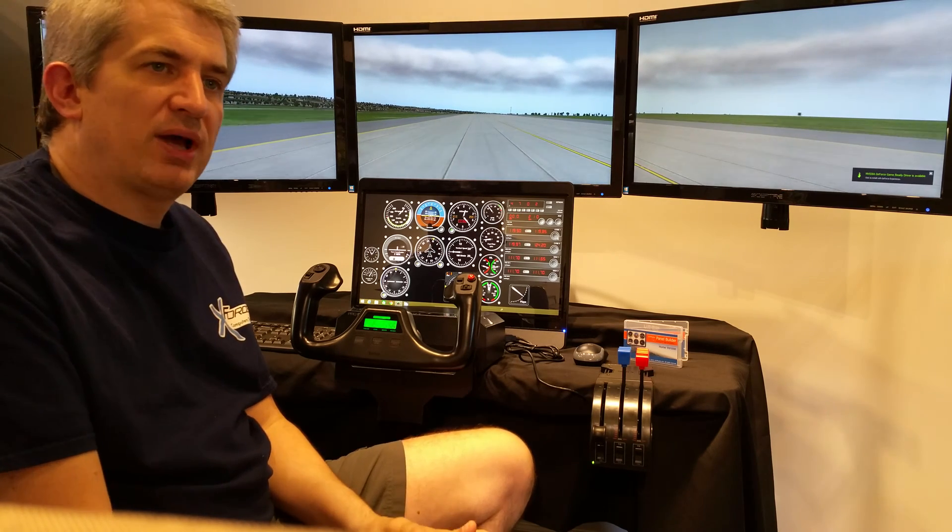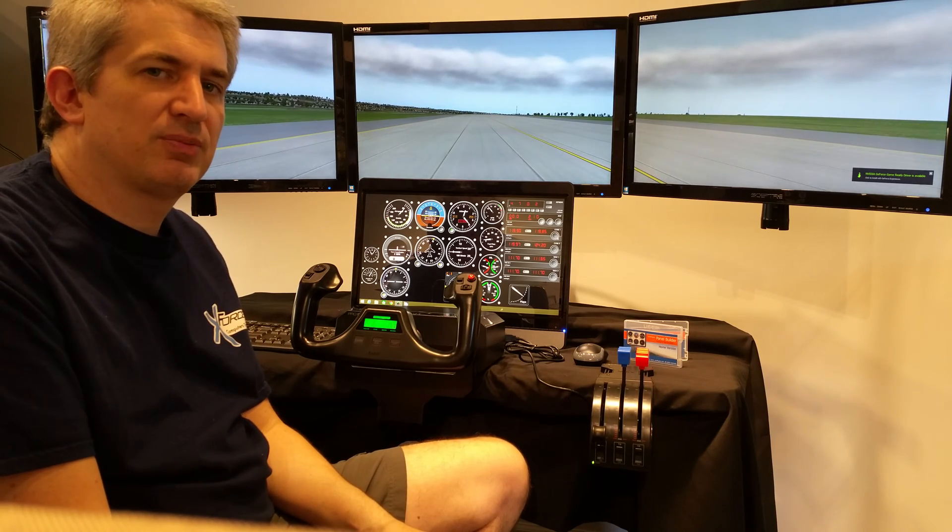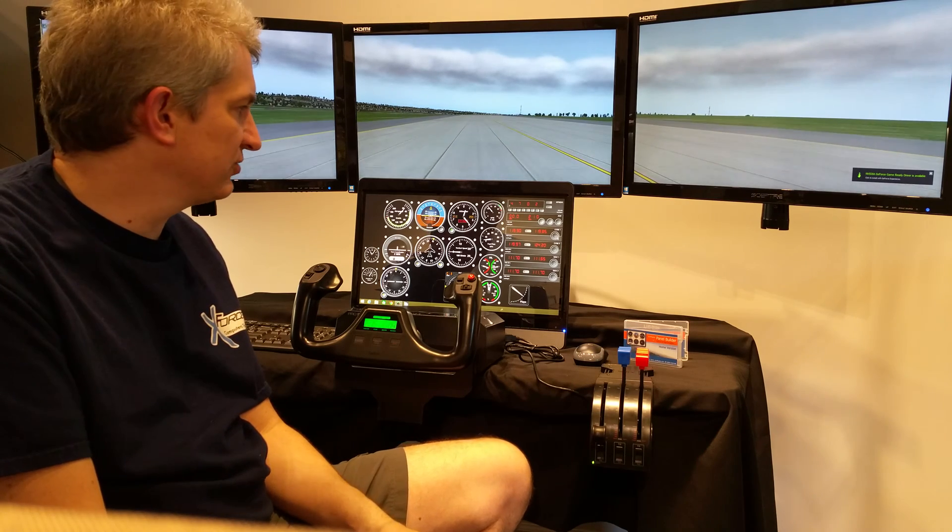It's very similar to our White Lightning system but purpose-built just for this, so there are a few little tweaks that are different, but for the most part it's very similar to our White Lightning system.